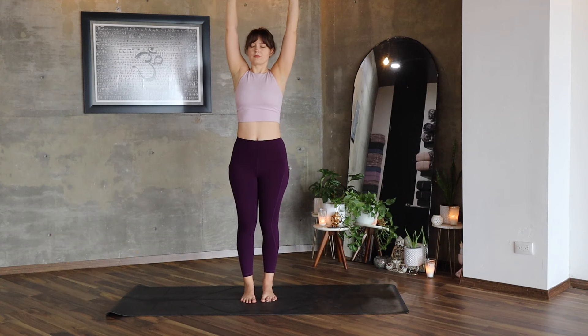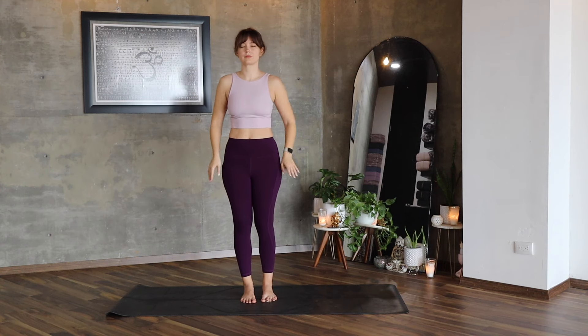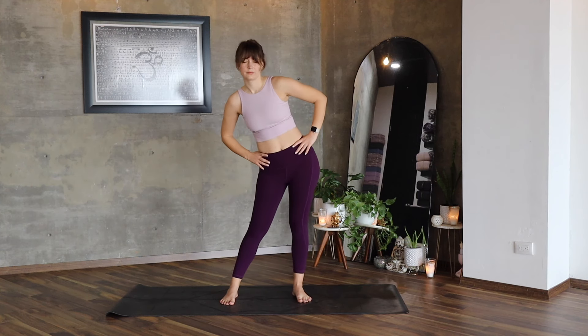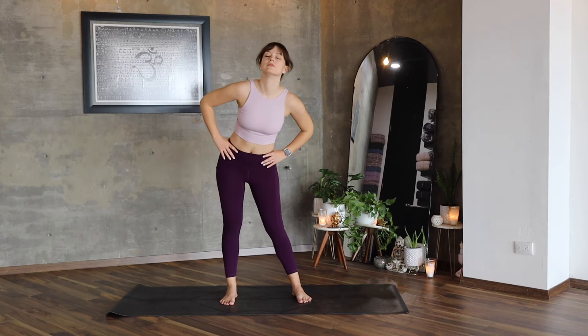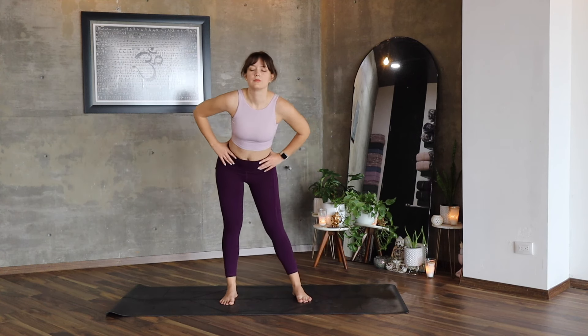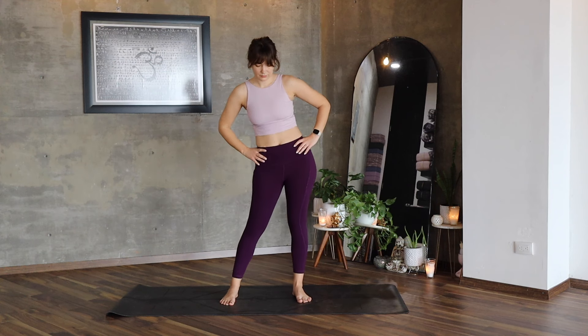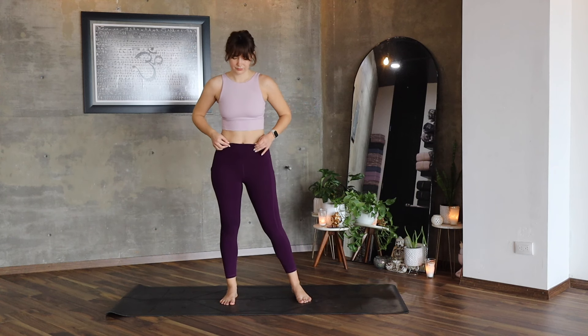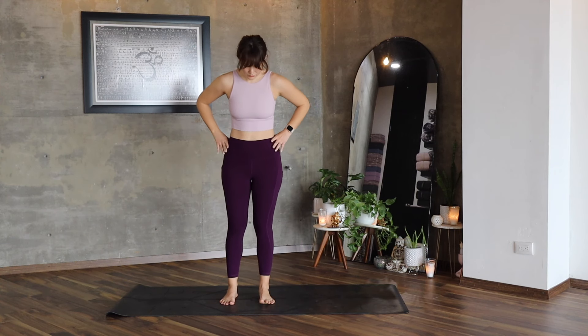Exhale, lift your arms up, exhale, bring your hands on your hips. Bring your feet wider than your hips and now start making big circles with your hips on both sides. Inhale, exhale and let's return feet hip distance apart.